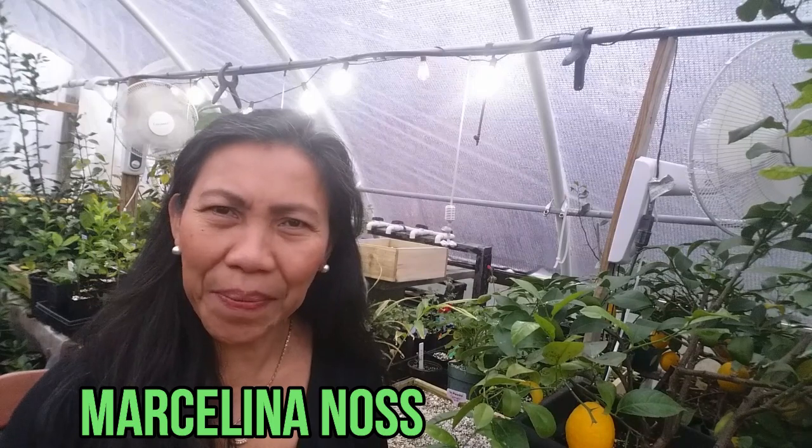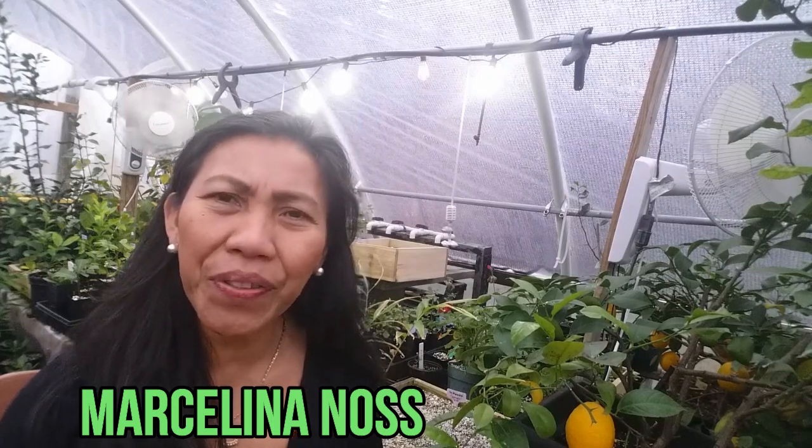Hello everyone, welcome back to my channel. This is Marceline at CasioGreens.com. This video is about converting 35 twigs into $350 or more, plus a follow-up video on fog panics. We're going to have activity today so let's get started and see you guys on the other side.